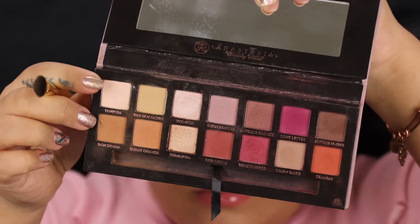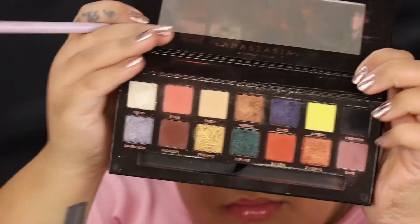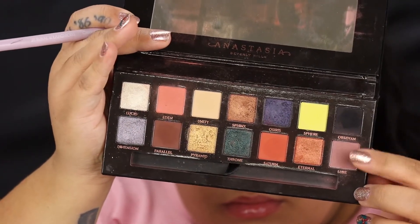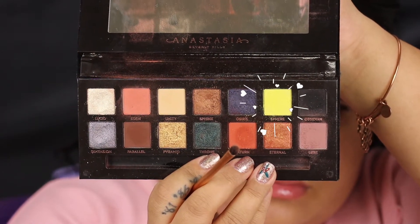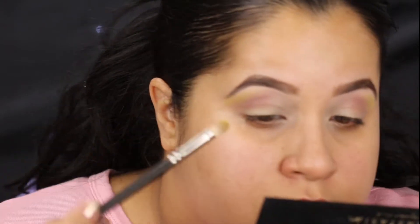I think the lighting looks so much better. So if you want to learn how to get this look, stay tuned and keep on watching. Diving right in, we're gonna use Tempera from the Modern Renaissance palette, and that's just gonna go under the brow bone to blend out the crease colors. Then I'm gonna go in with Lure from the Prism palette, and this is going in the outer crease — it's like a dusty mauvey pink. Then I'm going into Sphere, which looks like a bright canary yellow, but in real life it actually goes on a lot lighter, and this is gonna go right above Lure, kind of like a peekaboo color.